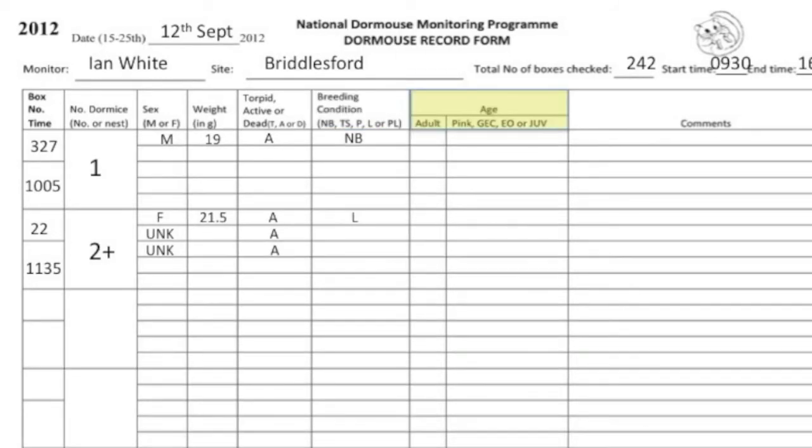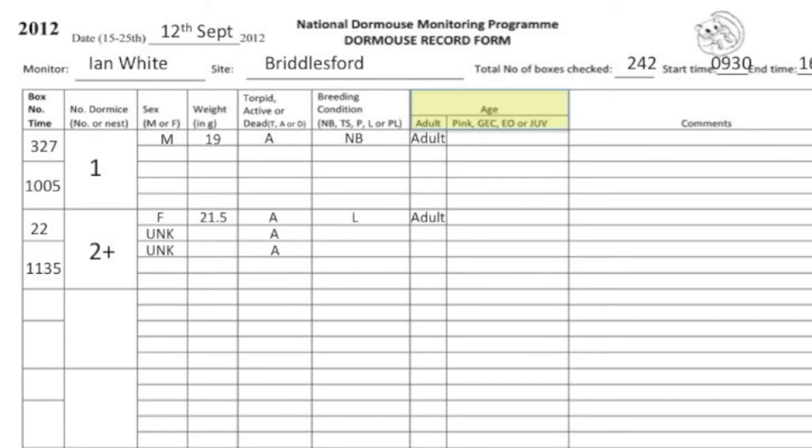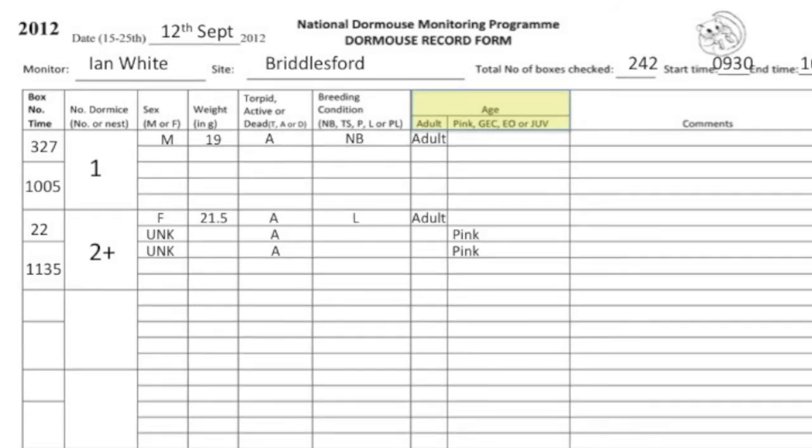Please make sure you record the age of the dormouse even if they are not weighed or they escape. Adults are dormice that have been through a hibernation. Juveniles are young of the year, and pinks, grey eyes closed and grey eyes open are pre-weaned young. This gives a good indication of national breeding success.